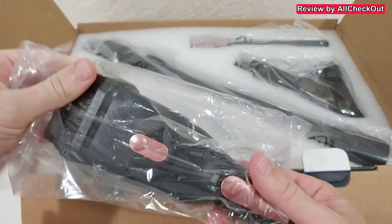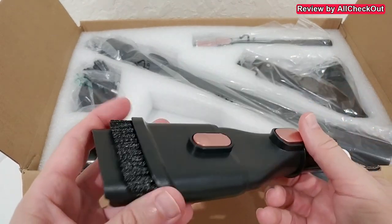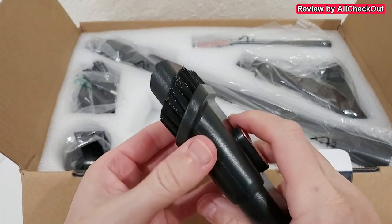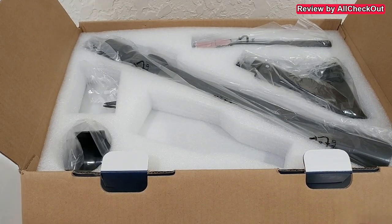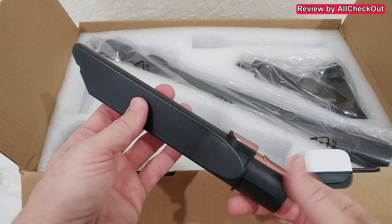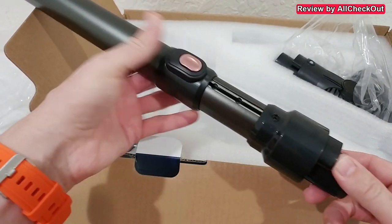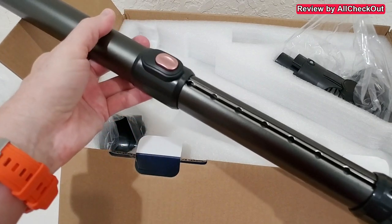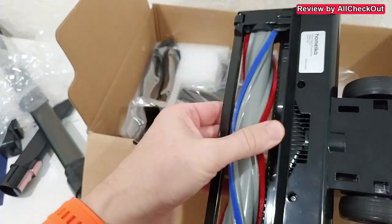Here we have the different parts and brushes. This is the black model, and we have this really nice color here. There's a nice extendable brush — you can see we have even a lock mechanism — the power supply with some mounting material, a tip for smaller areas, and this extension hose which you can lock in a lot of different positions, really nice.